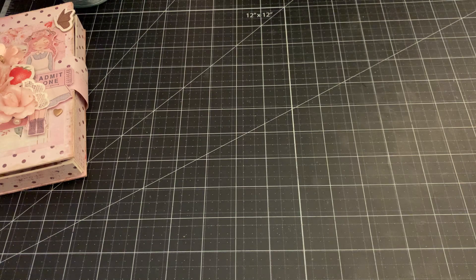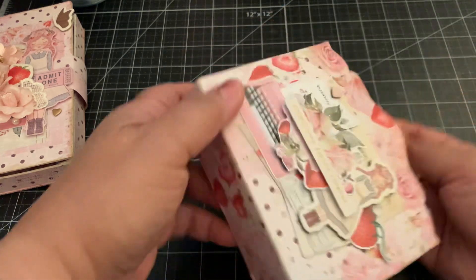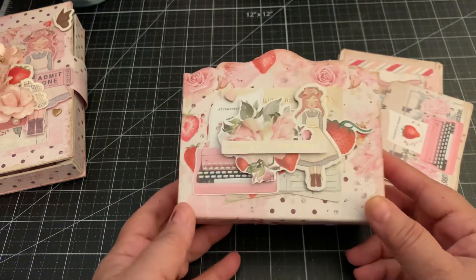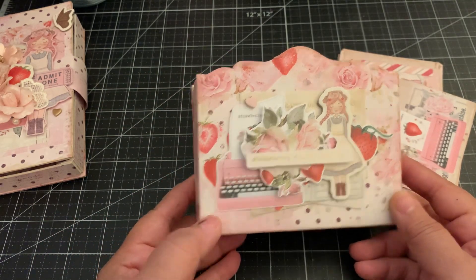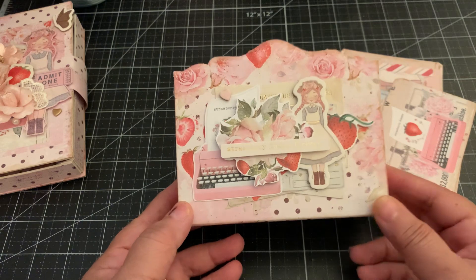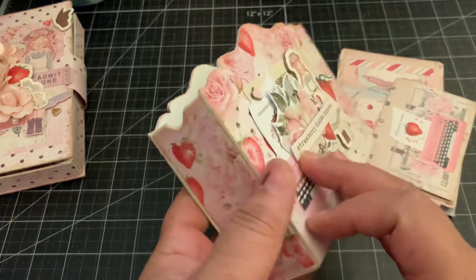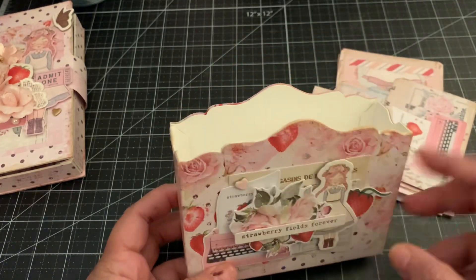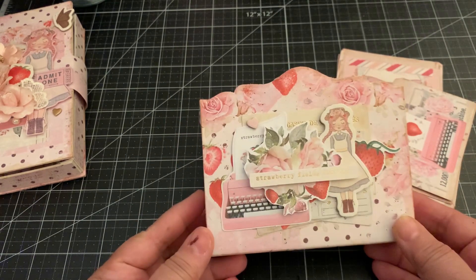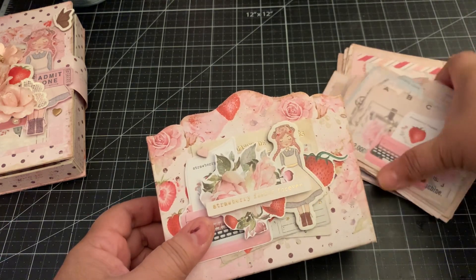The first one I'm going to show you is the box, and again I used the Strawberry Milkshake collection. Here it is — it's absolutely cute. Let me take these out; these are just some cards I cut out from the collection so if I need to make a tag or a card I have it ready. You could also put a set of cards and envelopes in here. I love the shape, it's so pretty. I used Sizzix matte board, then I layered it with the paper, and I love how strong and sturdy it is once you add matte board.